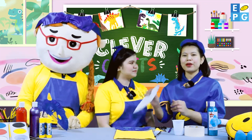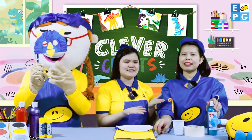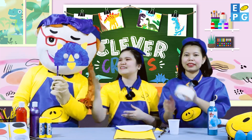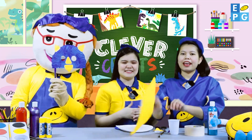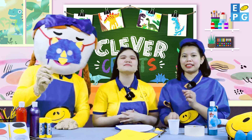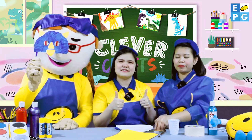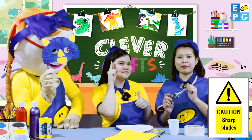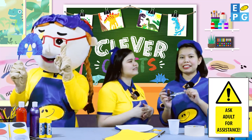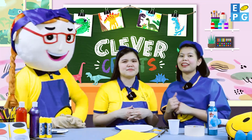Hi, kids! First, we need a paper plate, blue paint, paint brush, cup, tape, yellow colored paper, popsicle sticks, bottle cup, and lastly, scissors. But remember, being careful is important. We can ask adults for assistance. And now, here is Miss Dahlia to tell us the steps in making dinosaur masks.